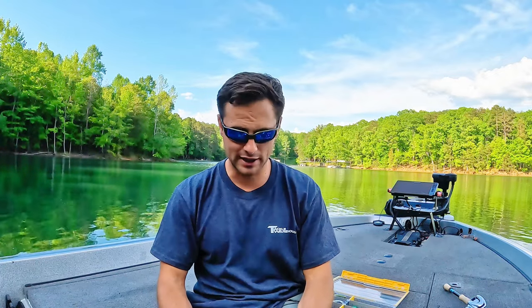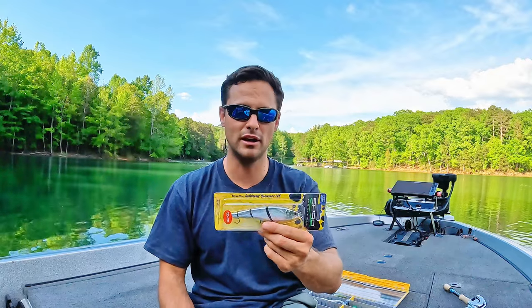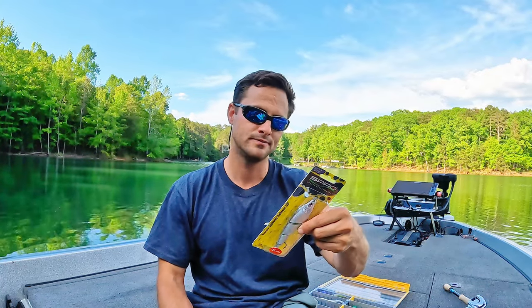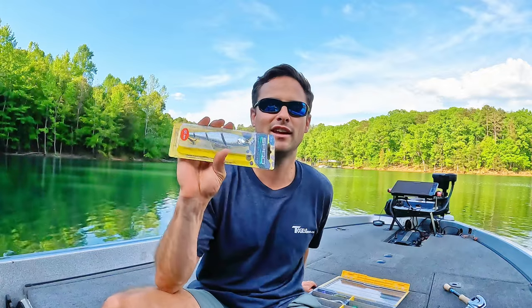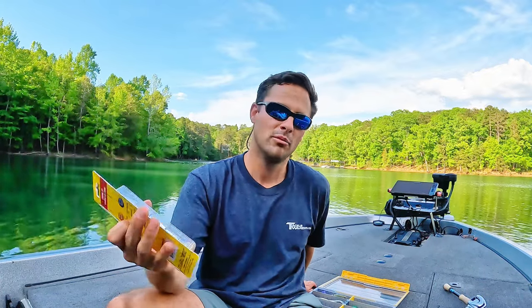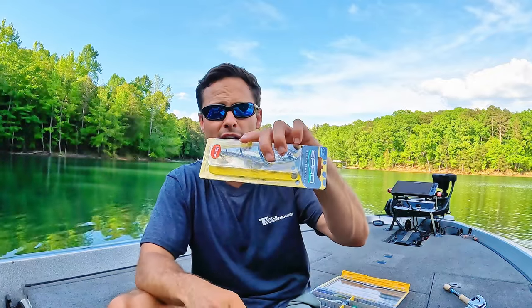If I had to give one complaint, it's a little light. You can cast this thing as far as you need to — I'm just picky and used to throwing big heavy baits. I would like to be able to cast this bait a little bit further. It says three quarters of an ounce on the package, and honestly it doesn't feel like three quarters of an ounce. But anyway, that's a great option as well — hands down gets bit.